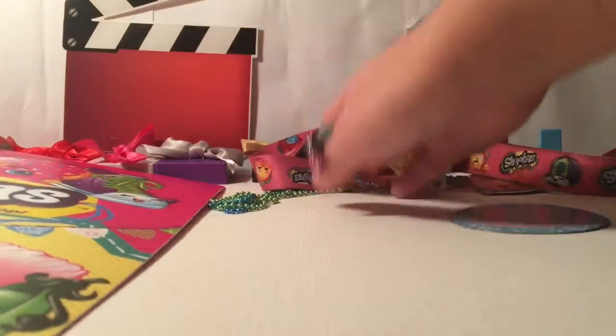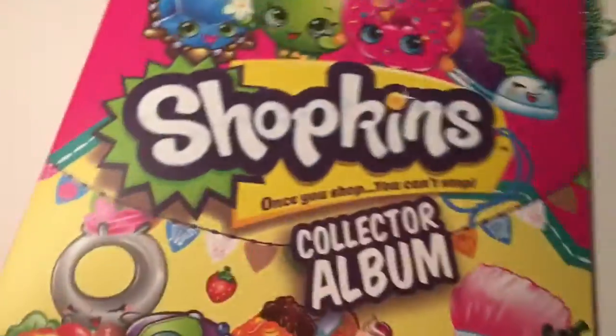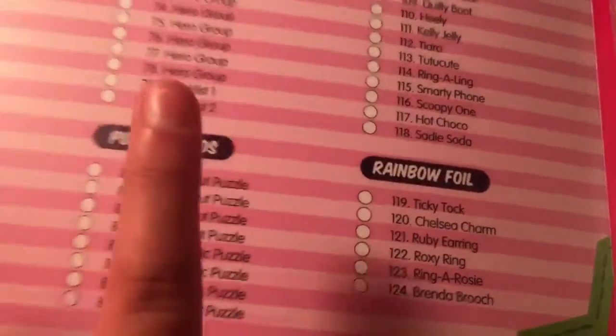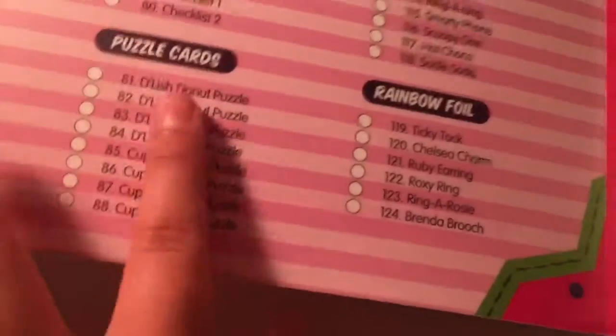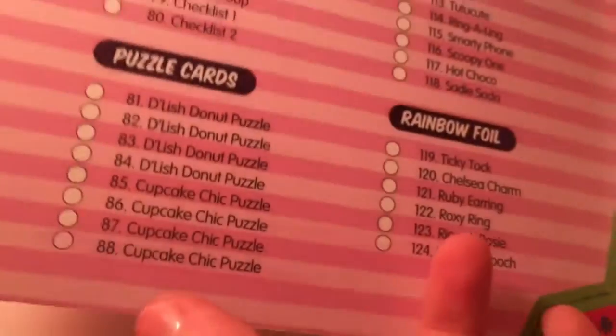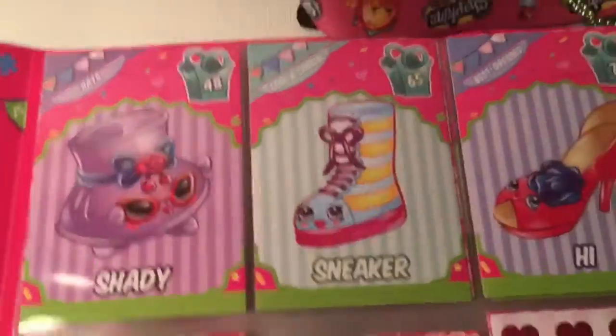Here is our Shopkins collector's album — 'Like to Shop, You Can't Stop' — which is entirely true. Let's open it up. These are all the ones we can get. I like how this one actually has stuff in the collector's guide. I came with a puzzle card — I wasn't sure how that happened — but I found out these have puzzle cards, which I thought was kind of cool. Here is Shady and then Sneaker.